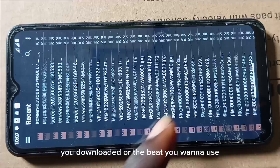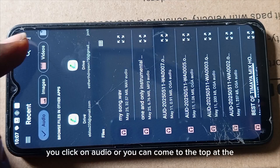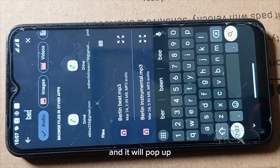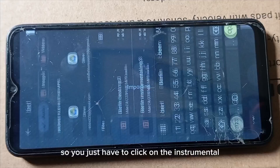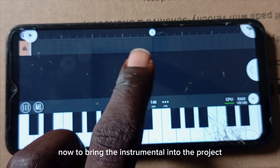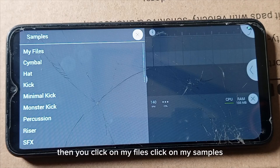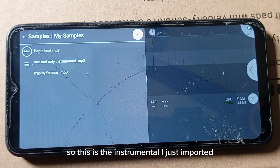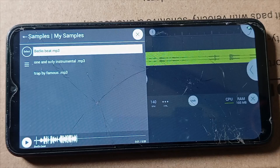You can navigate down to look for the instrumental you downloaded, or you can click on Audio. At the top you'll see a search field — you can type the name of the instrumental and it will pop up. Click on the instrumental you want to use. You have successfully imported your instrumental. Now to bring it into the project, click on the Plus icon, click on Audio Clip, then click on My Files and My Samples.